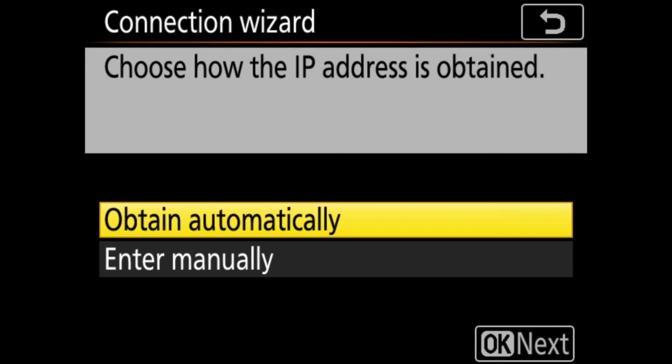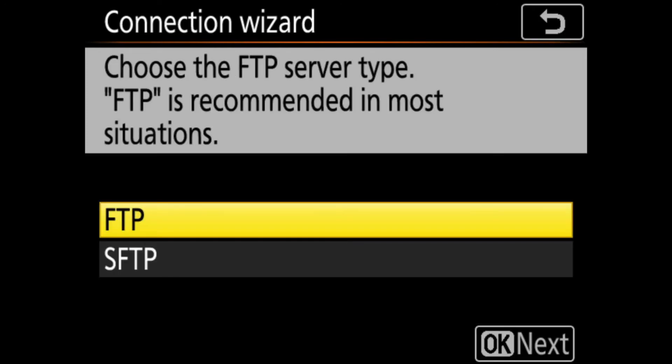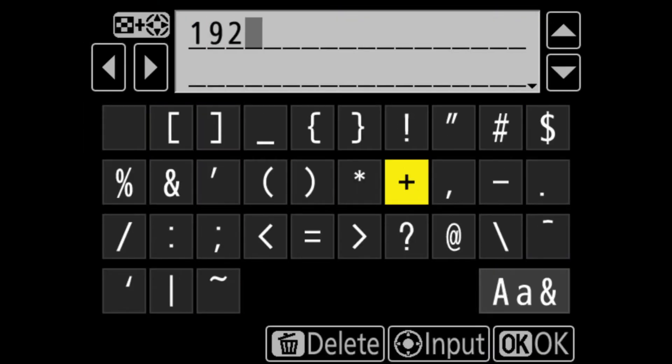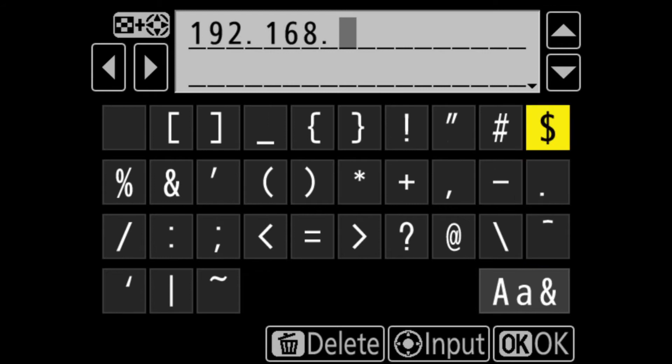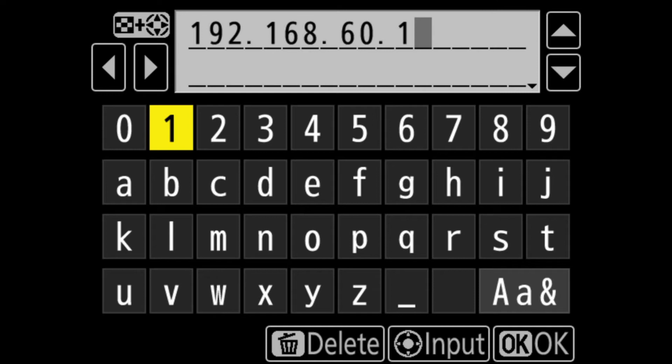When asked how the IP address is obtained, select Obtain Automatically and click Next. This will confirm that the IP address configuration is complete — click OK to move to the next section. Now you'll get an option to choose the FTP server type. Select FTP from the list, and in the address field, type in the address of the My Passport Wireless SSD: 192.168.60.1. Make sure there are no spaces. Click OK to move to the next screen.